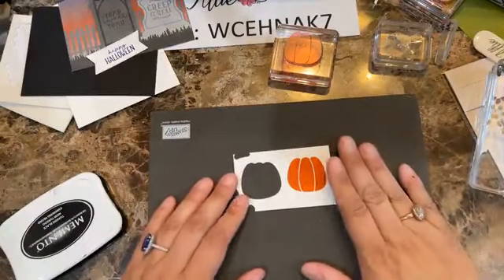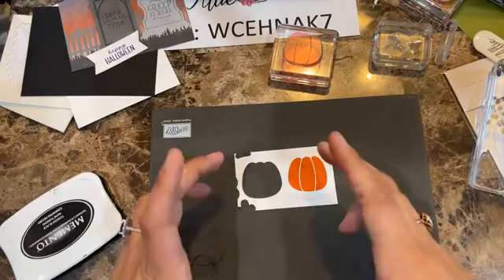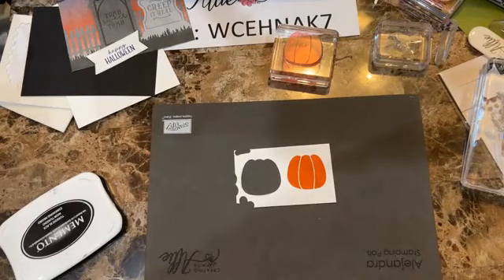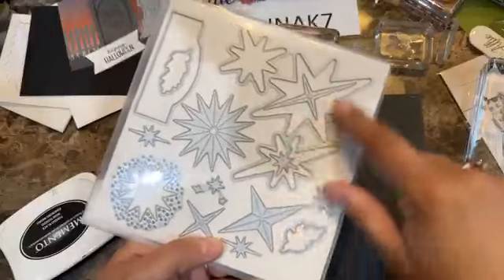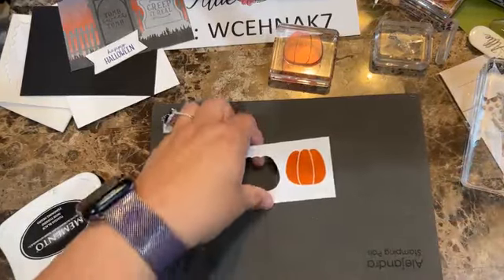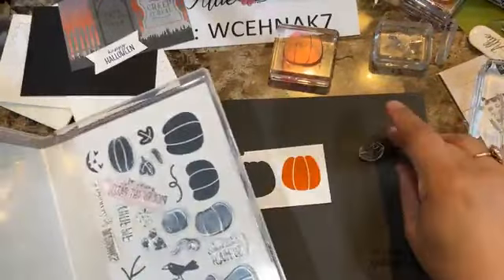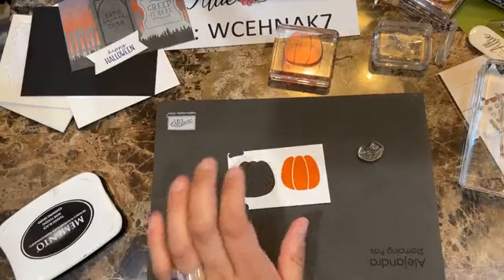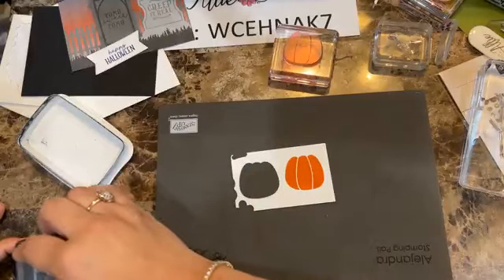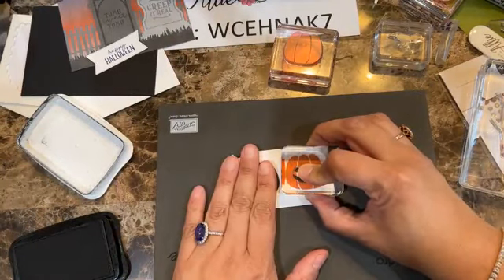When you cut this paper for your pieces, you might have different elements — you might have a bat right there or you might not, because it's part of the larger pattern. Just so you know, it's one of those long strips where you might get a different pattern, but it will look nice regardless. Now I'm going to go ahead and add some dimensionals so this one goes like so, and I need dimensionals on this section.